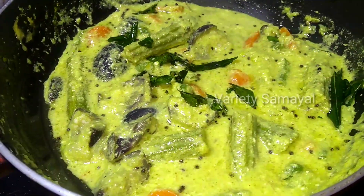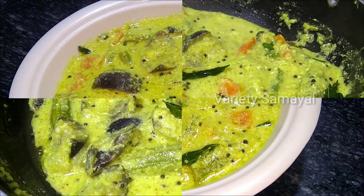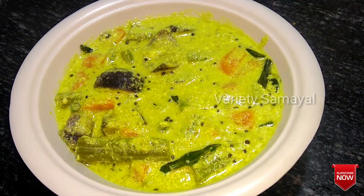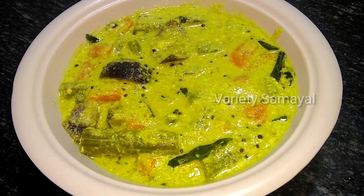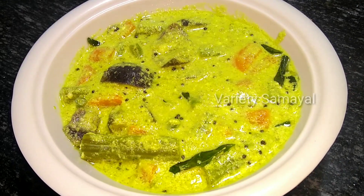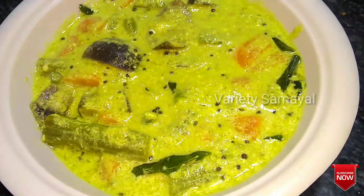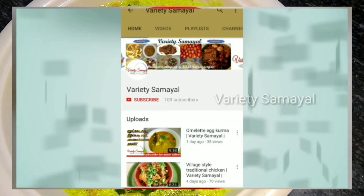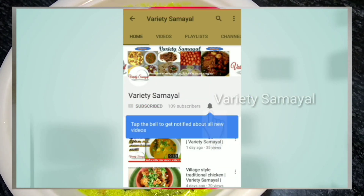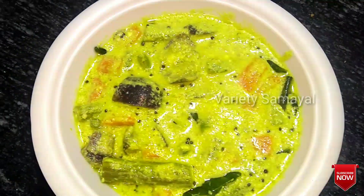Friends, we are ready. This dish is ready to serve as a Kerala style dish. If you like this video, please like, share, and subscribe to my channel. Click the bell button to see the latest videos.